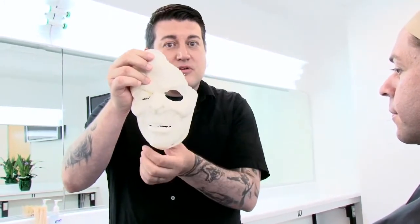This is our foam latex appliance that we're going to apply on Sean. In order to prepare this appliance, we need to remove the flashing. The flashing is this extra bit that's around the perimeter of this appliance.